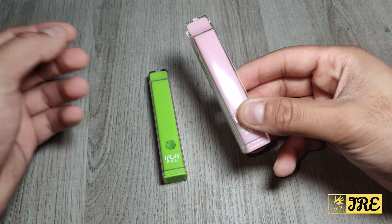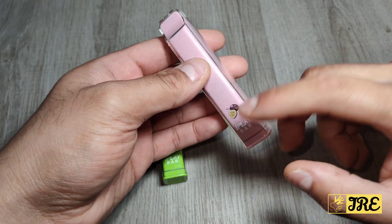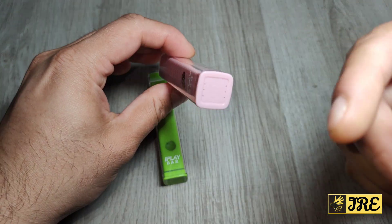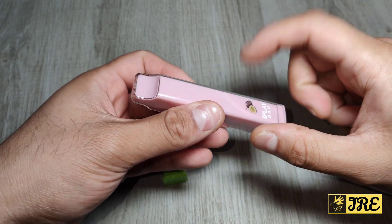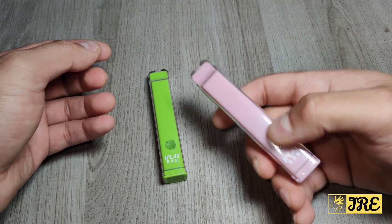It has a built-in 500mAh battery capacity, which is just enough to give you that 800 puffs, and then you can just throw it away — it doesn't need any recharging. It has a built-in two milliliter capacity and two percent nicotine. The weight of this is 30.2 grams.